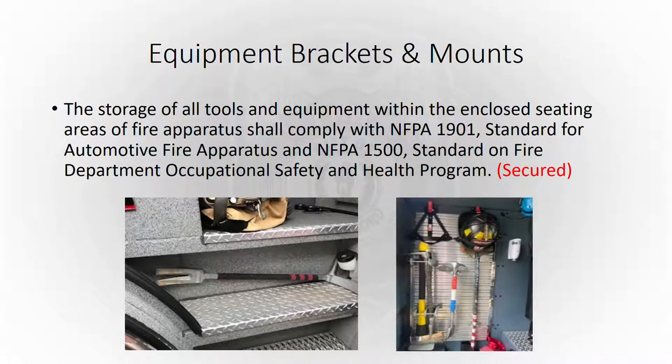Equipment brackets and mounts — NFPA says that if we have any equipment inside our cab, it's got to be secured, and for good reason. The picture on the left shows a halogen in the wheel well; if this truck turned over, that thing would be like a missile inside the truck. Also, tools laying against the wheel well will wear a hole there from vibration. So if we're going to have tools inside the apparatus, they have to be secured. The example on the right is a G-rated board in Engine 52 for that purpose, and we're ordering trucks with those so we can mount tools in the future.